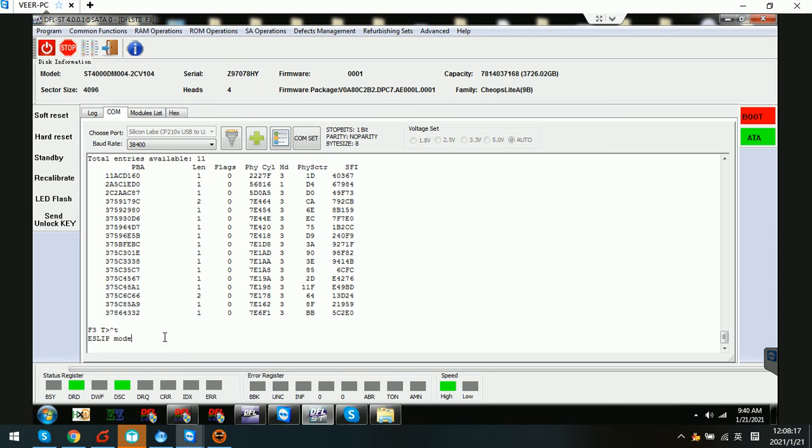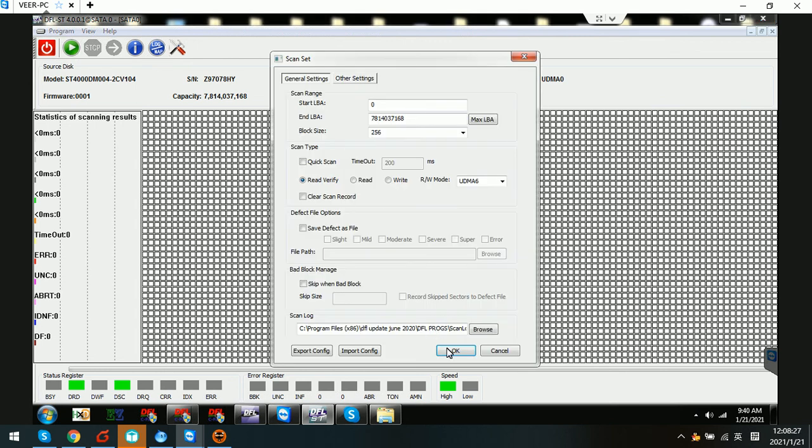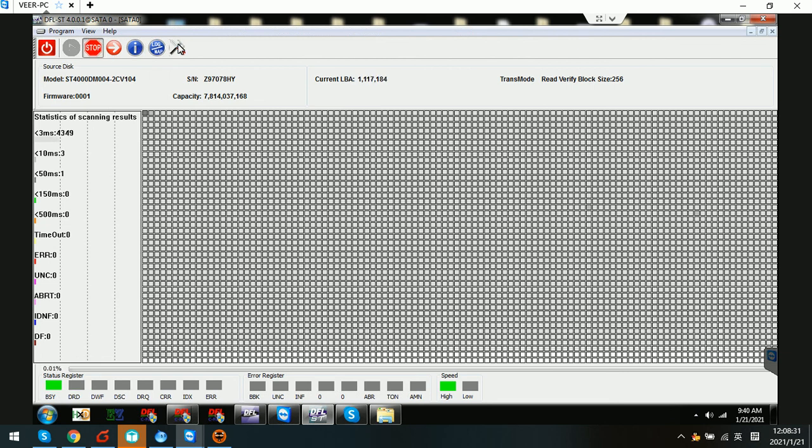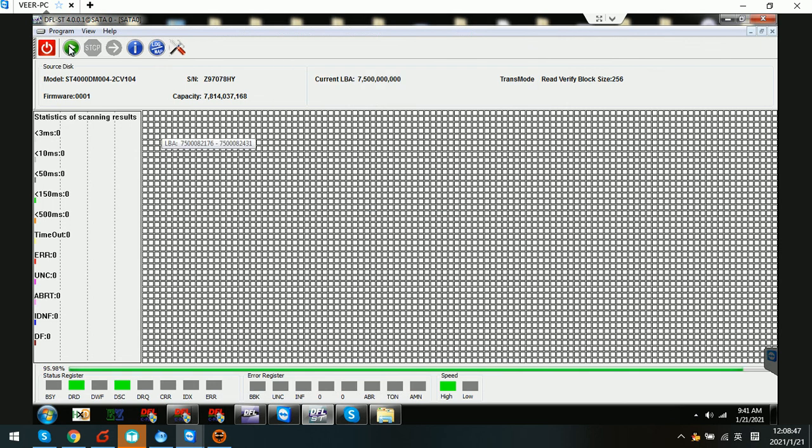Now we can try to access the data area and see if it is accessible. The data area is now accessible and we can check the ending part of the drive — for example, sector 75 — and clear the scan record. Click OK. We can see that 96% of the hard drive data area is accessible. This means the drive firmware issue has been perfectly fixed.